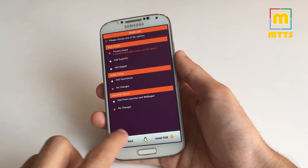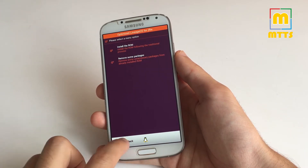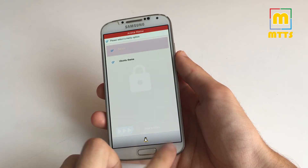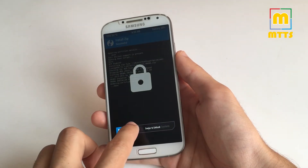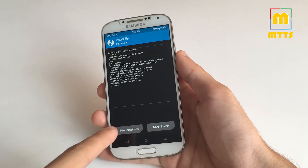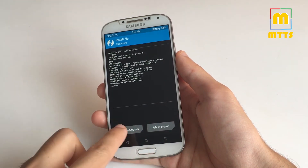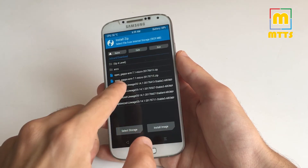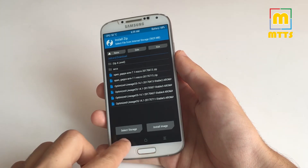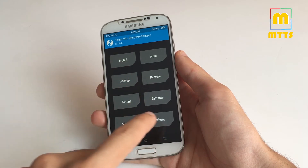After the whole procedure has been completed, you will be thrown back to the TWRP recovery. Now you simply wipe cache and Dalvik. Afterwards install the OpenGapps package — make sure it's the most recent one. Wipe cache and Dalvik once again, and then you can simply reboot the device.